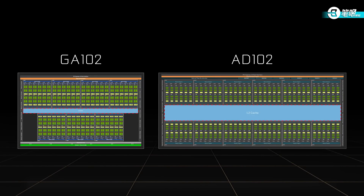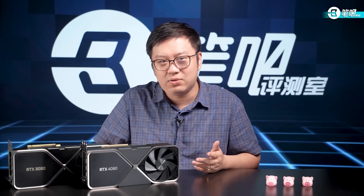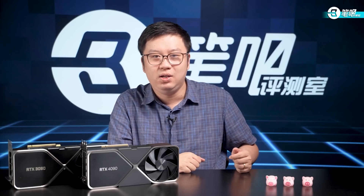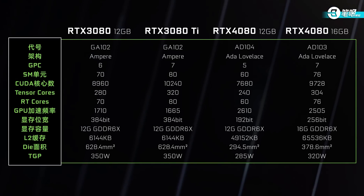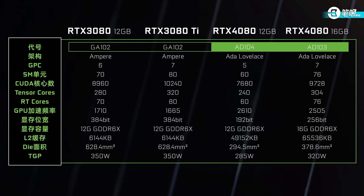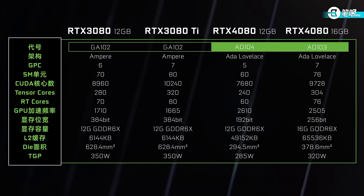The architecture graph shows that a large area of the Ada core is designated for cache. Large cache can, to some degree, reduce the GPU's reliance on high-speed RAM. Designed in such a way, laptops without high-speed GDDR6X RAM still won't have serious RAM bottlenecks. But in almost all cases, AD102, the biggest core, is doomed to mismatch laptops. So we compared the 4080 16GB and 4080 12GB, each equipped with AD103 and AD104 respectively — both applicable to laptops.